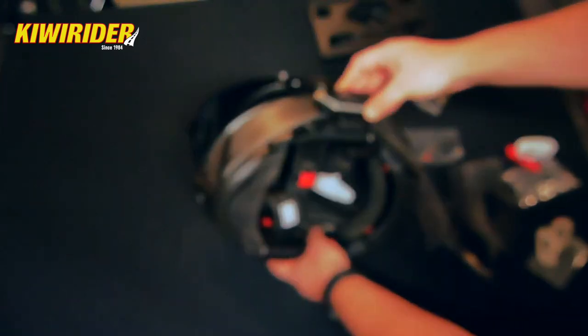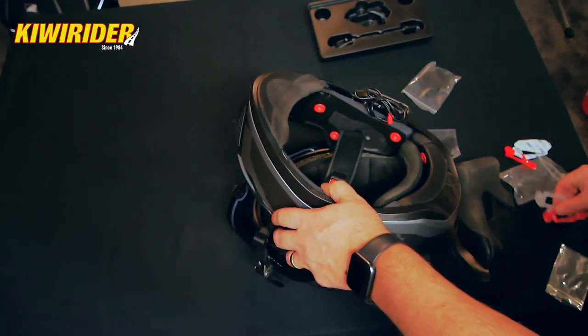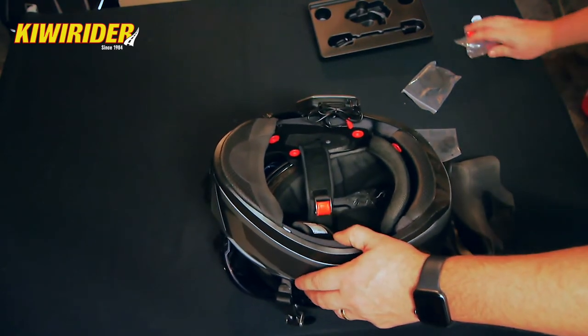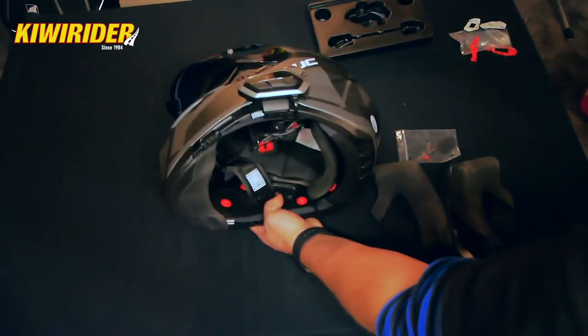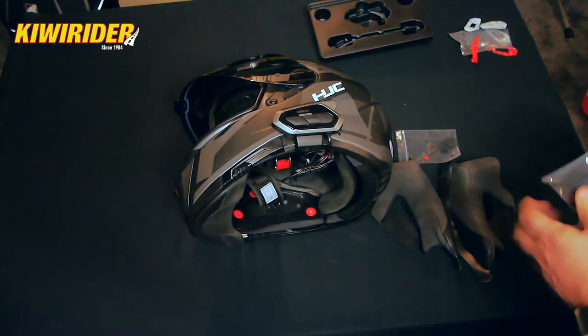Of course, these wires are going to be tucked in behind the cheek pads so they won't be movable either, but that's all right — that's not a major, we can live with that. All right, let's whip the speakers out and see what we're dealing with.